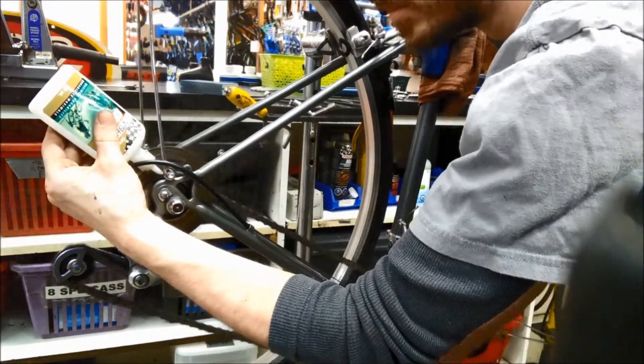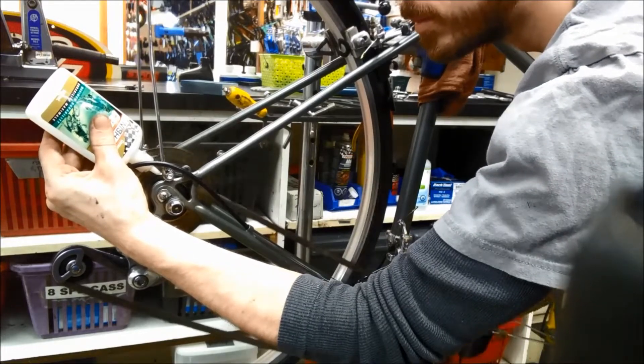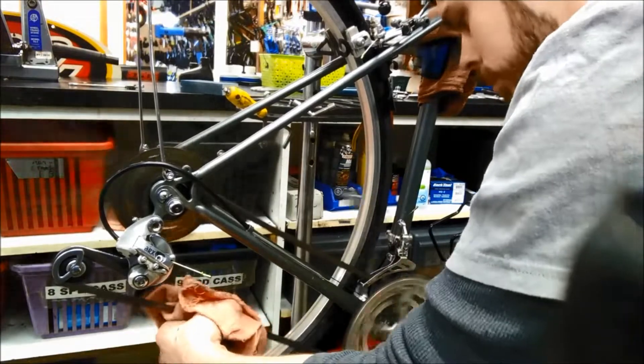It's still winter out, it's kind of nasty outside, and in Mississauga there's a lot of salt on the ground all winter long. So for a little bit of extra protection, I'm using a ceramic wet lube on the bike.